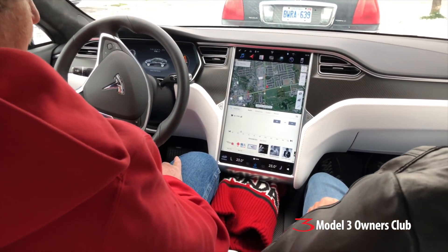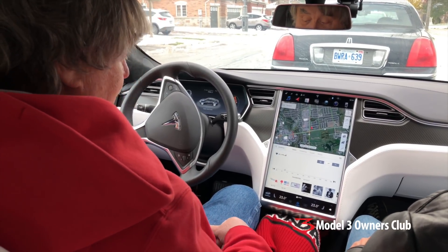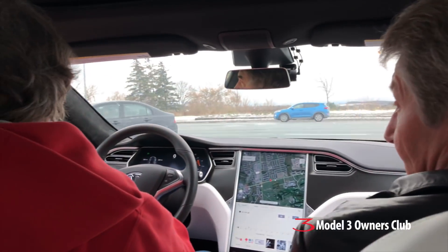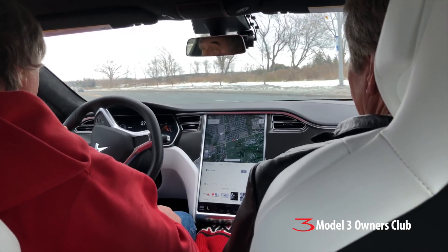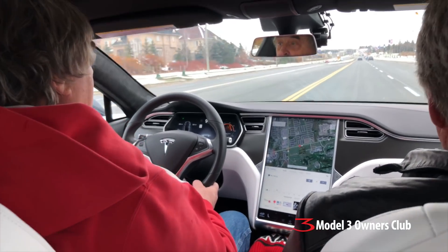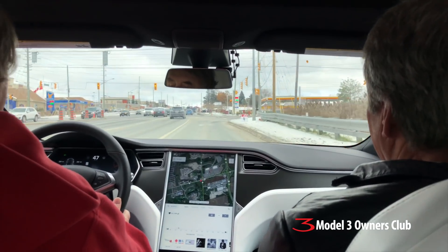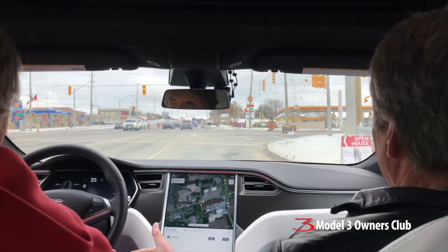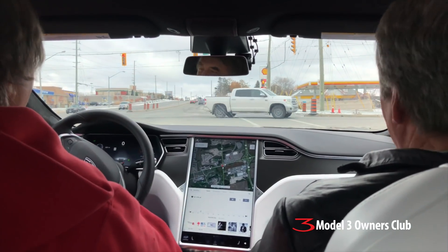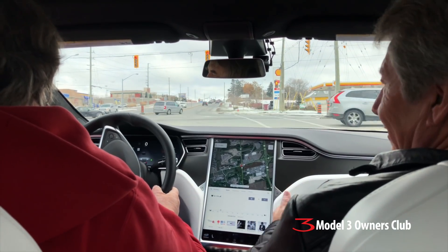As far as driving the Tesla, as long as you've got the key fob in proximity, you just hit the brake and put it into gear. One really nice thing, especially in stop-and-go, is the self-steering. If I take my foot off the accelerator, the car immediately starts to slow down — old habits are hard to break, I keep saying 'gas.'